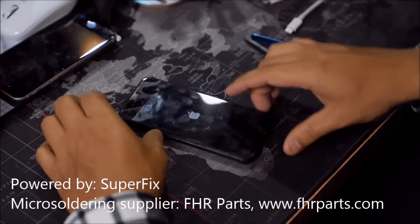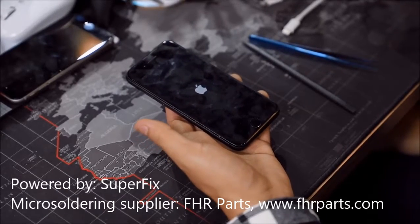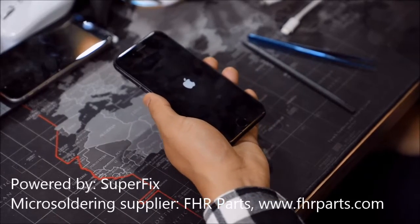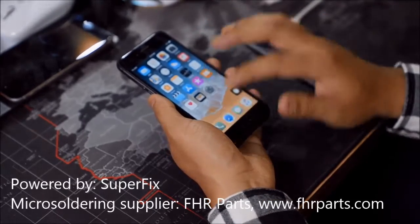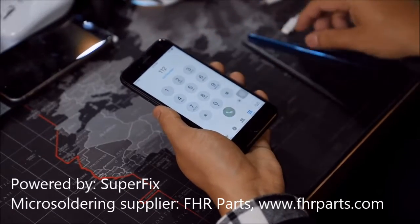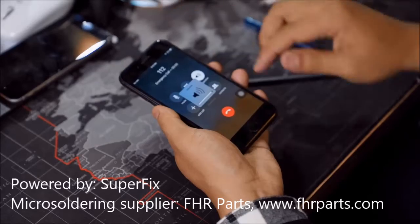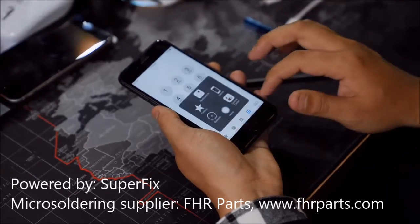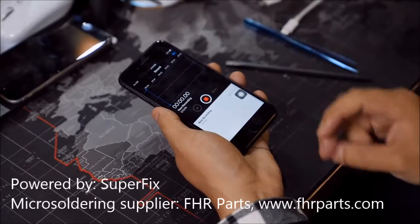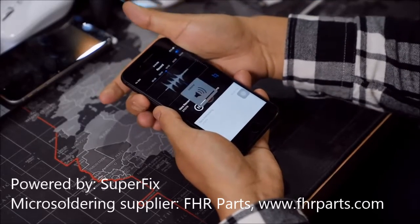We're now turning on this iPhone. We'll try to dial up the phone again and then try to do the record mode. Now it works — the problem is solved.